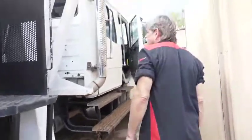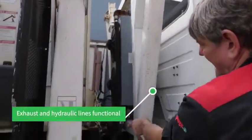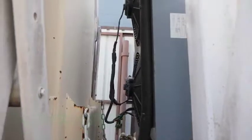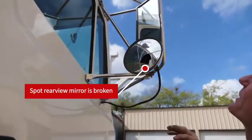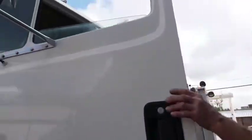Exhaust looks good. All the hydraulic lines appear to be in fairly good condition. One spot mirror is broken, but the ones on the driver's side are good.